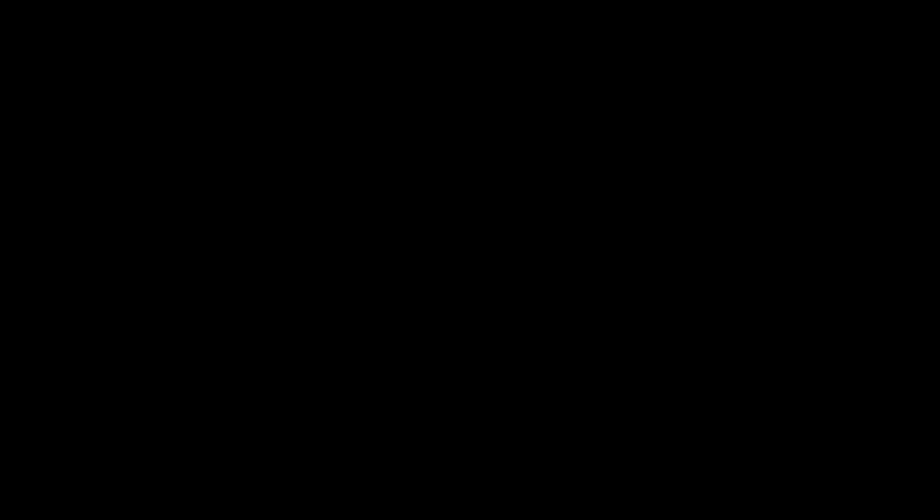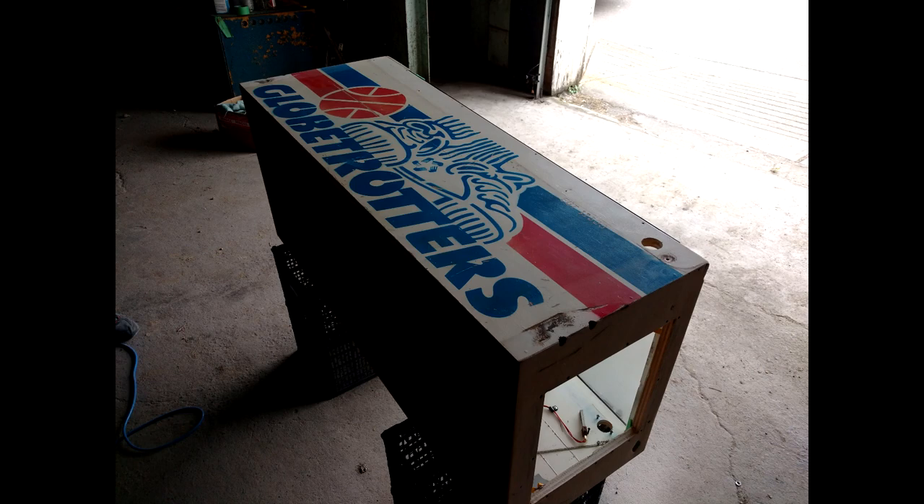Don had this Globetrotters machine but it needed a bit of work and the paint job on it was pretty thrashed. He contacted me and said he had this thing going on and did I want to help do the paint job on it. Don has a lot of experience doing the mechanics and electronics of pinballs, but he hadn't ever painted and used stencils on a pinball or arcade machine. I hadn't either, but I had some experience with painting and stencil work, so we figured the two of us could kind of figure it out as we went along.